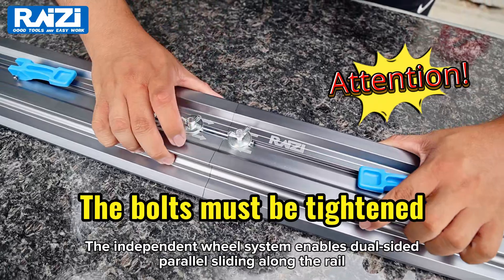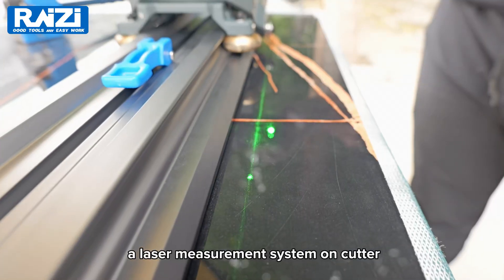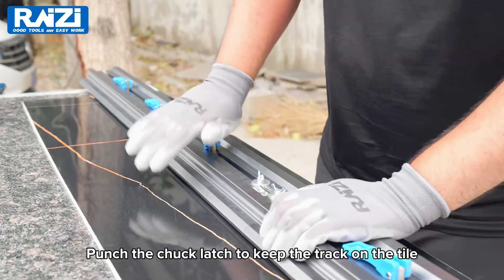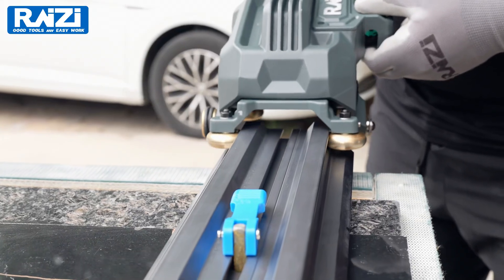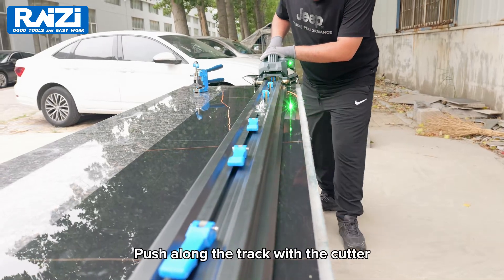The independent hula system enables dual-sided parallel sliding along the rail. A laser measurement system is on the cutter. Punch the check latch to keep the track on the tile, then push along the track with the cutter.